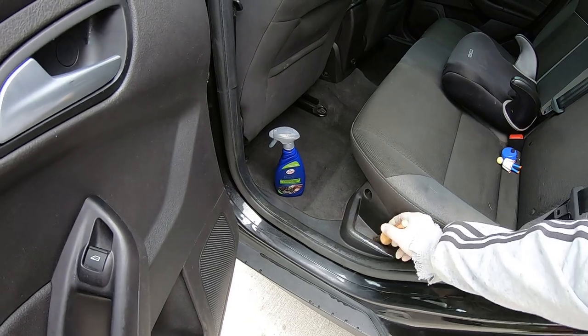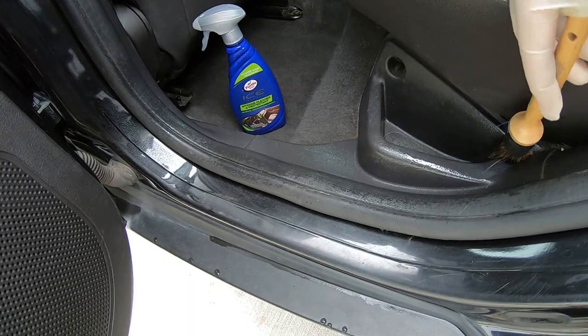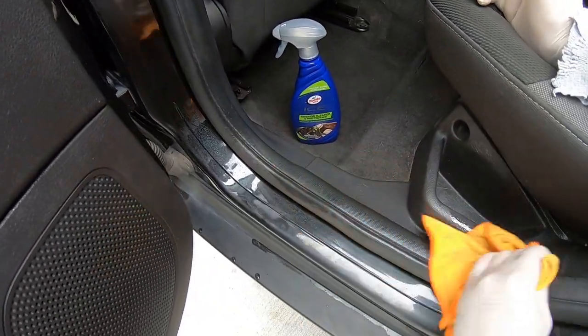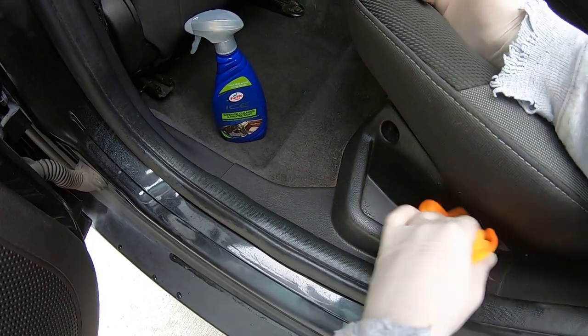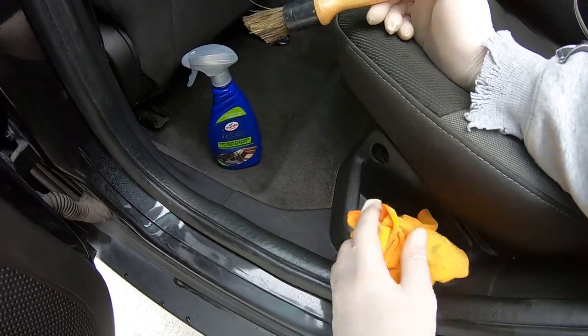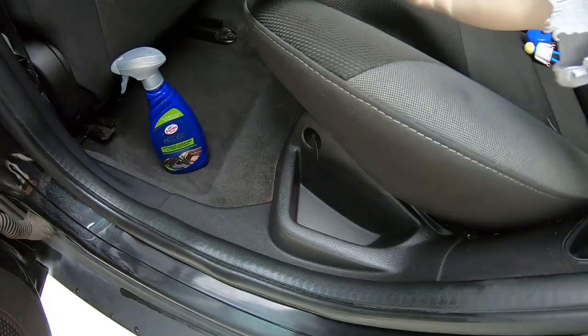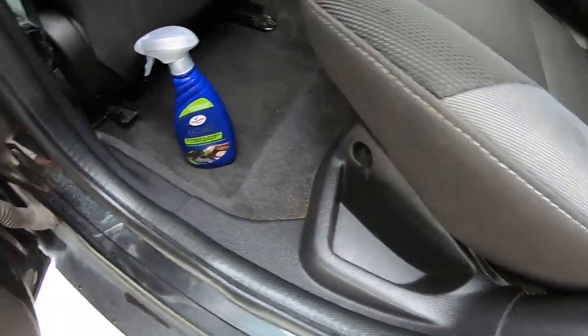I hope you guys can see that. It's hard to get in here with the camera doing interior work. It's kind of hard to limit the space. Look at that — no effort. A little bit of brush. You can even use an old toothbrush, which I usually do sometimes, to get in those areas. Check that out. That looks good.